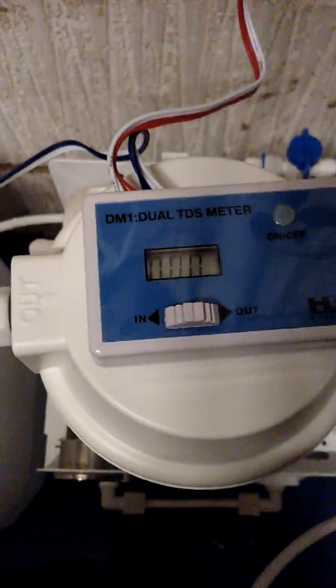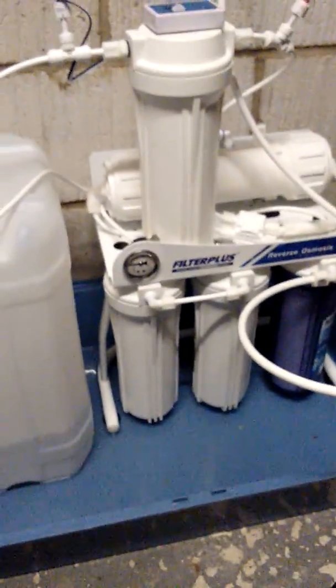Just to show you, I'll switch on my little TDS meter here. Coming out of the reverse osmosis filter, we have 15 parts per million, which is really good. Then coming out of the other side of the DI chamber, it takes you down to zero. So that's the system.